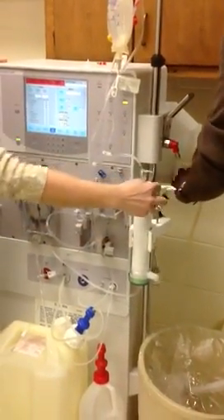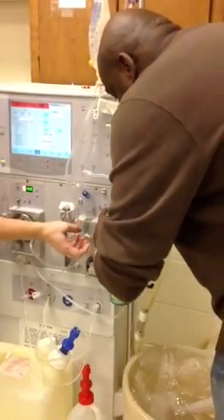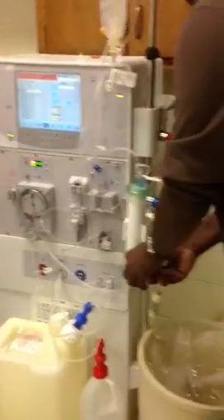Then slide the silver part back, put it on, and push the silver part forward. And it locks it. Now take the other cap off and do the same for the red.